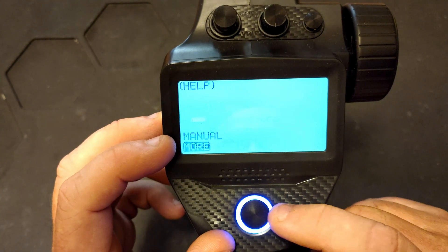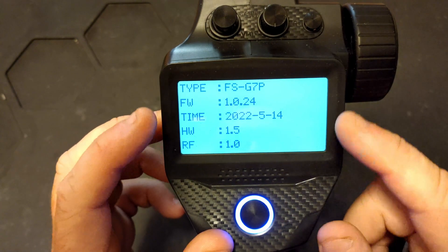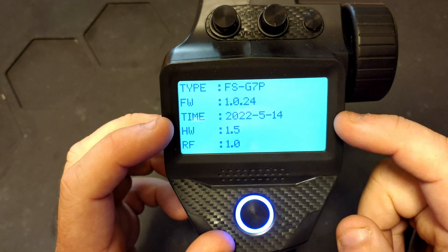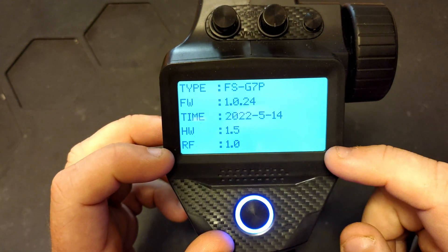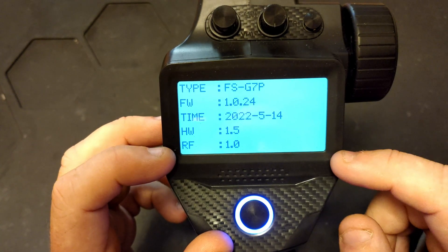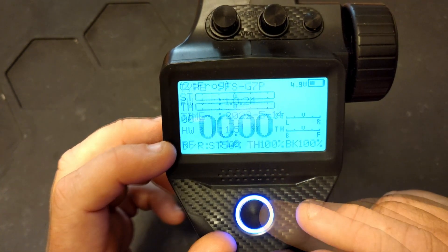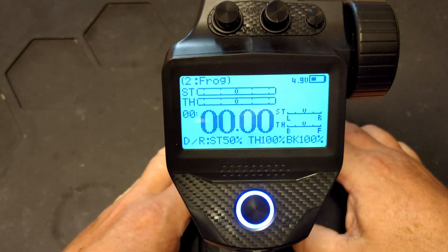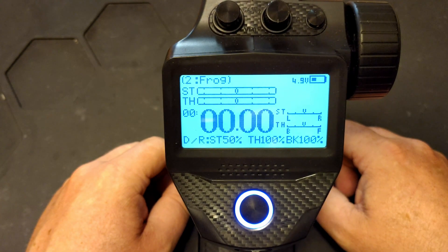If you go to more, you'll get the Flysky website and Facebook page. The about menu shows you the controller type, current firmware version, when that firmware is from, your hardware revision, and the RF board hardware as well. That covers the system menu — hopefully you find this useful or entertaining or both. I'll catch you guys in the next one.